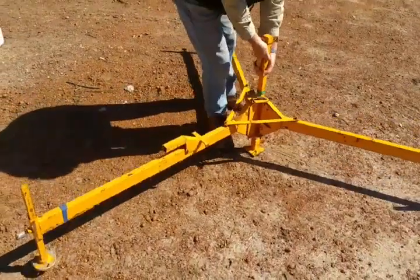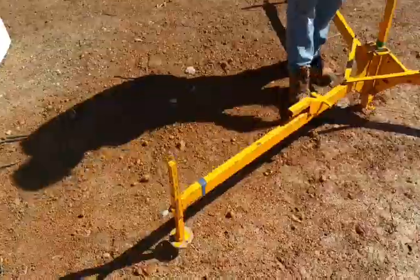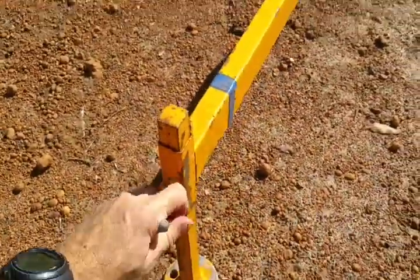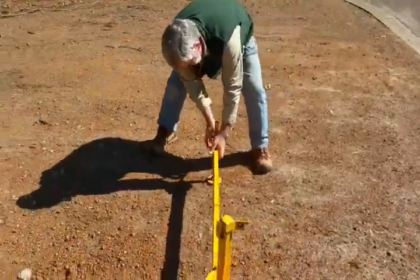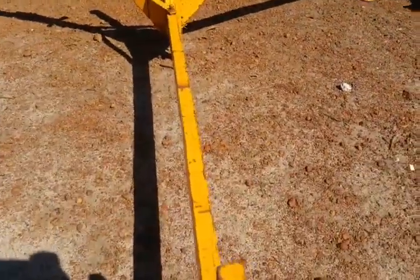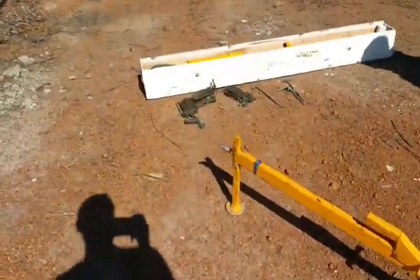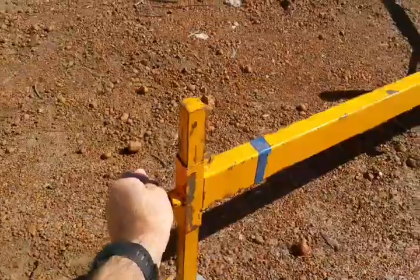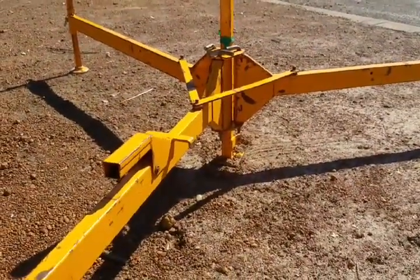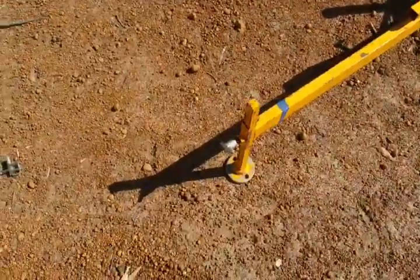So then we're just going to level up each of the legs. Not very level. That one come down a bit. Try and level it up so the center is touching ground. Yep, put the pegs in.